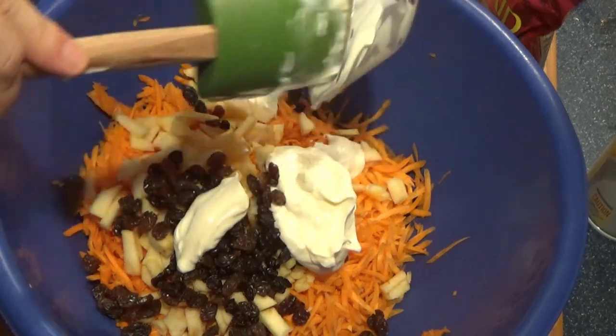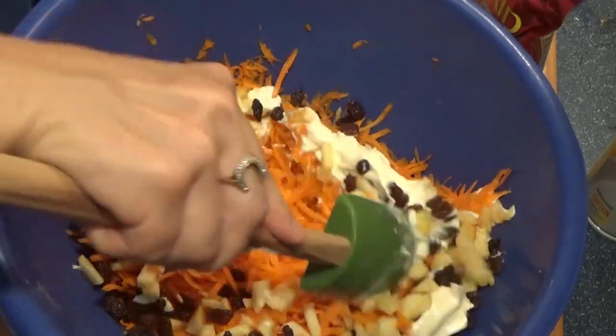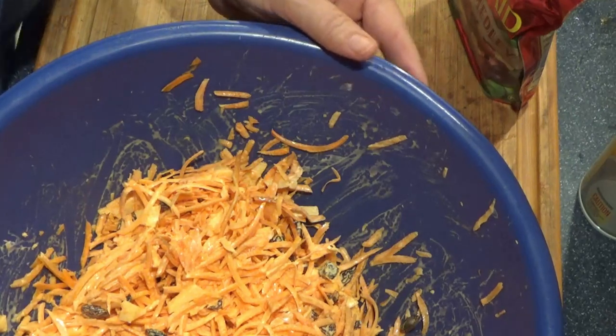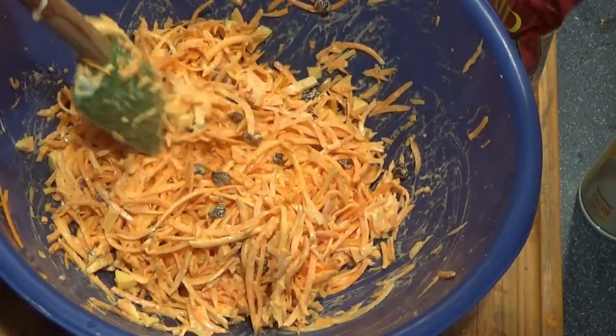And it tastes really, really nice. I enjoy this — I haven't made it for a long time, so it was overdue. There you go, just lightly dressed, not heavy at all.